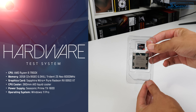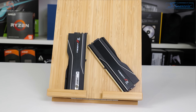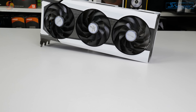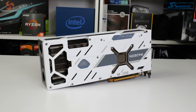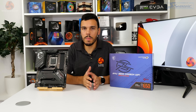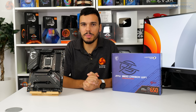Our AM5 platform test system is built around the Ryzen 9 7950X flagship processor. Memory is a 32GB kit from G.Skill running at 6000MHz CL30 with Expo configuration. Cooling is handled by a 360mm all-in-one liquid cooler from Deepcool. Graphics come from the Sapphire Radeon RX 6950 XT Nitro+ Pure Edition, and power is supplied by a Seasonic Prime 1.6kW PSU. We used the latest BIOS available on MSI's website as of early October.